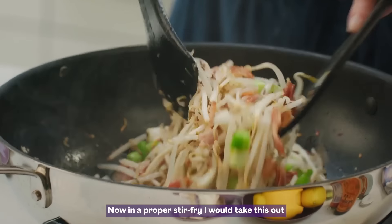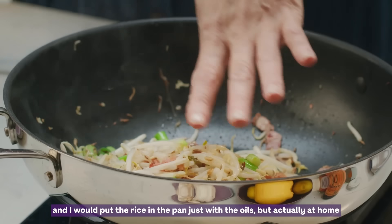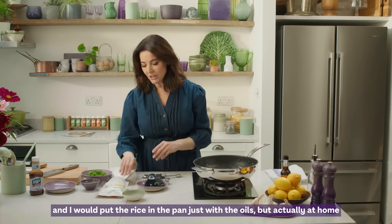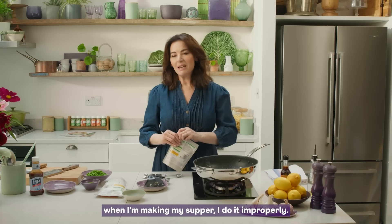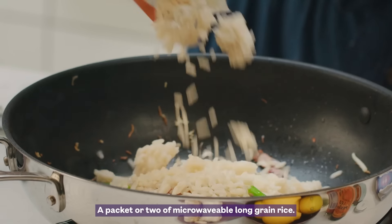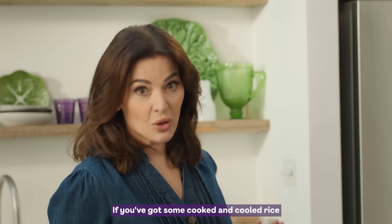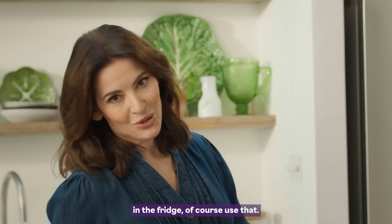Now, in a proper stir-fry I would take this out and put the rice in the pan just with the oils, but at home when I'm making my supper I do it improperly — a packet or two of microwavable long grain rice. If you've got some cooked and cooled rice in the fridge, of course use that.